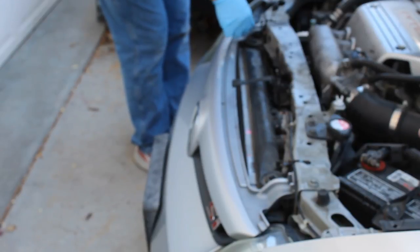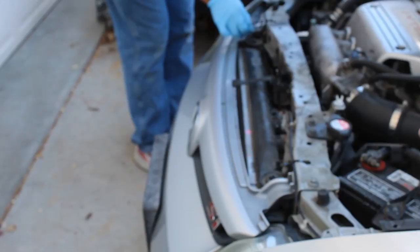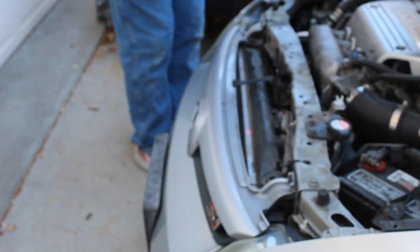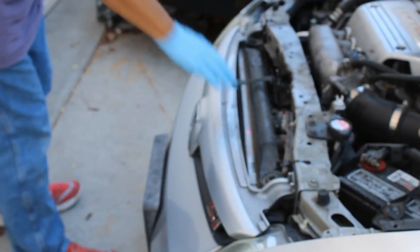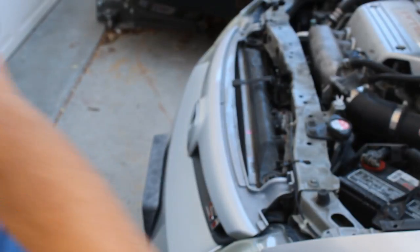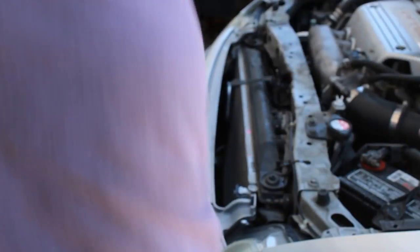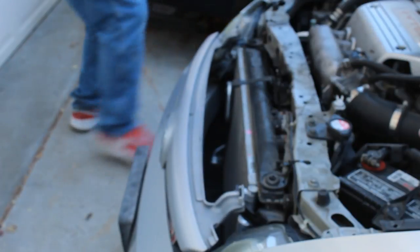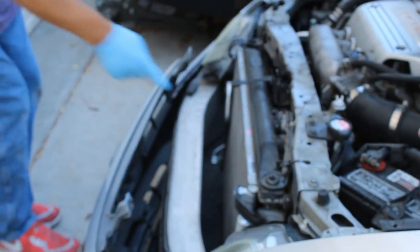I usually take off the clips but I just don't have the clips. We're going to take this right off — take off the sockets first — and now you have access to your AC condenser right here.